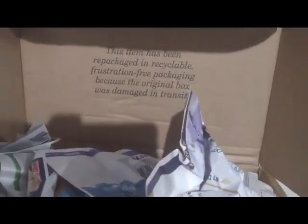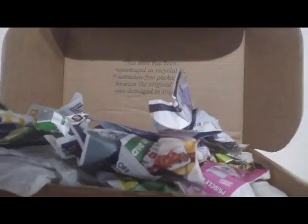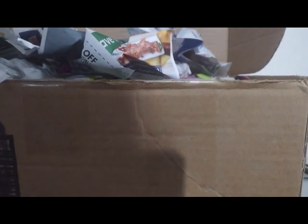Oh my goodness, this item has been repacked. Let me look at this — if you didn't catch it, it says 'This item has been repacked in recyclable, frustration-free packing because the original box was damaged in transit.' Okay, so it's got a lot of newspaper in here. We'll make sure we recycle all of that.